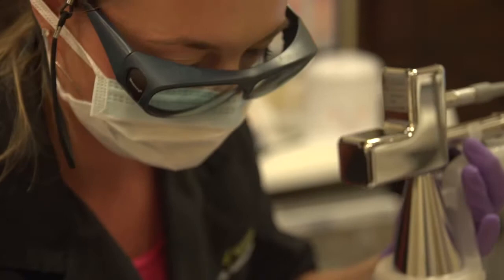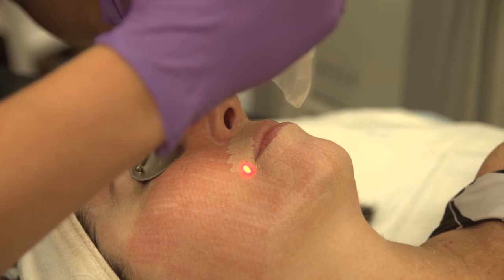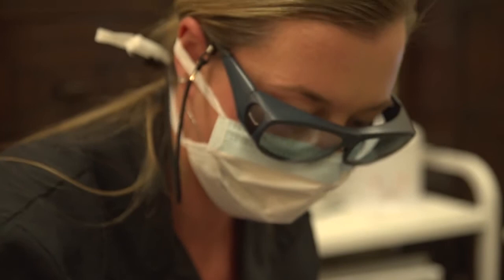So you use the combination of the two treatments to get a better result? To get a quicker, better result, and to have less downtime. With the profractional treatment on its own, it takes about eight to ten weeks to start to see a difference in the skin. By doing the peel first, you're able to see a difference within three to four days.